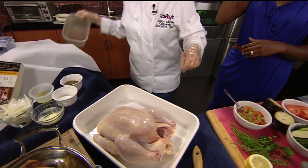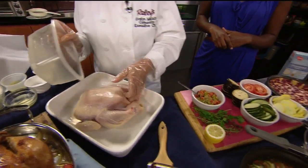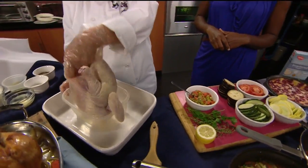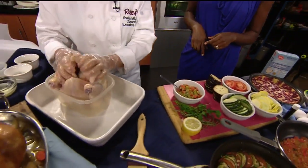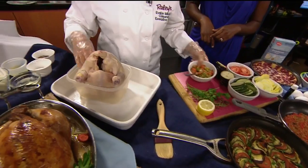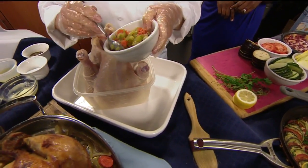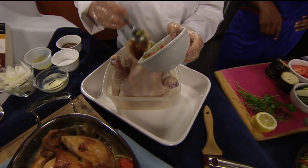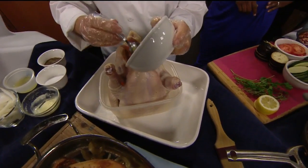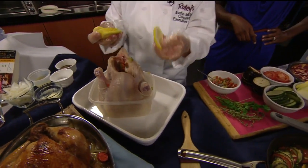And then what we're going to do — we're going to stuff this little chicken. We've got some sautéed carrots, celery, and onions in there. Mom and dad, they do this part. And the kids get a handle of the chicken. Now put it in this little container. We're going to put these vegetables in there, along with the lemon slices.